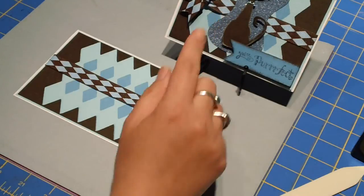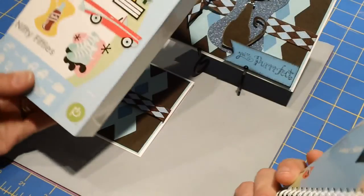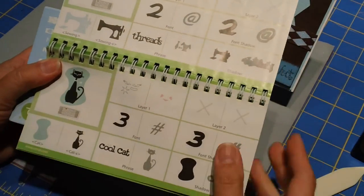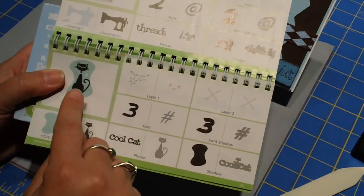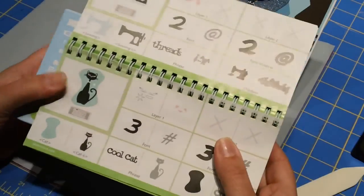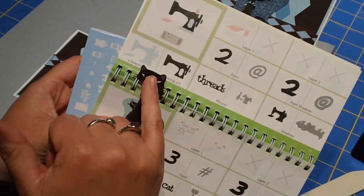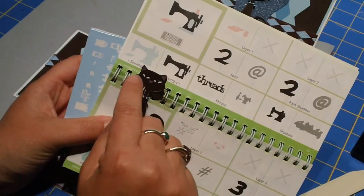Next I did this cute little kitty. She comes from the Nifty 50s cartridge — if you turn to page 23 you'll see the kitty. I cut her out at 3 1/2 inches. First I cut her body out in brown. All these little tiny pieces I was kind of annoyed with, so instead of cutting them out I just took a pink gel pen and did the ears and the nose, and then a white gel pen to do the eyes.